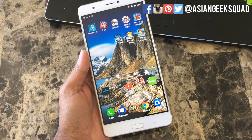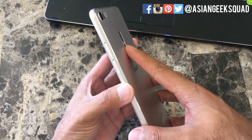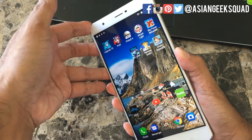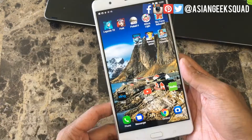Since this is a particularly large device, taking a screenshot using the traditional method of the back and volume down button can be a little bit tricky. You almost need the two-hand method just to make sure you do it correctly and place your fingers correctly.